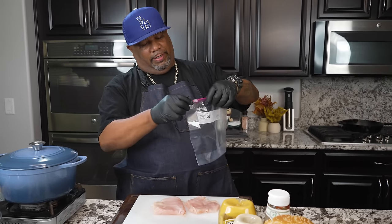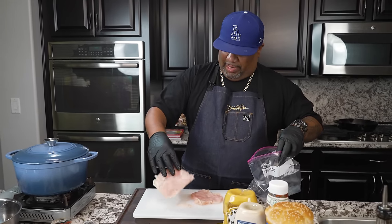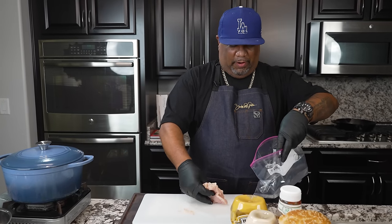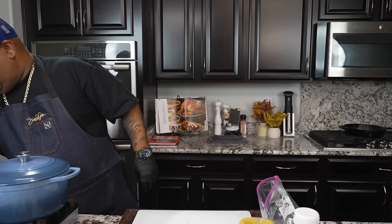I've got a Ziploc bag right here. I want you guys to pay attention. You wanna cut this. Once you have it down like this, we're gonna marinate this. We already tenderized the chicken, but we're gonna do a little bit more. I'm gonna do a couple more pieces because everybody's gonna want one of these.